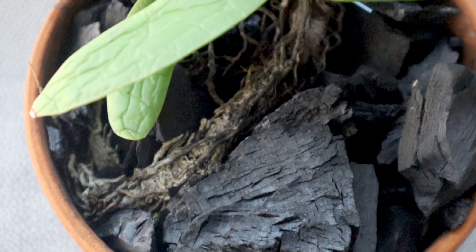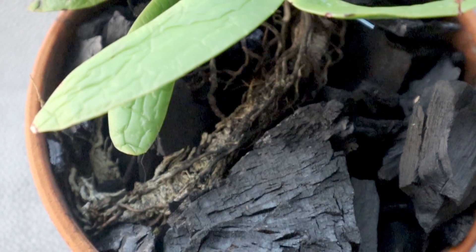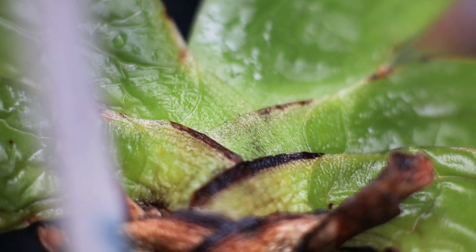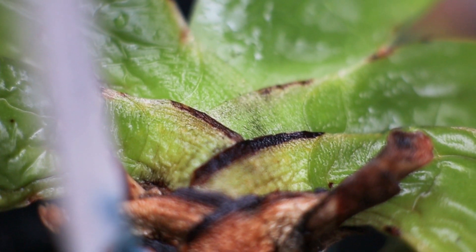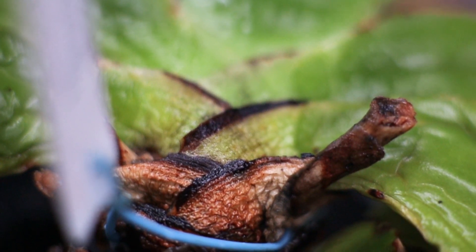The leonis came bare root. During the winter time this plant receives no water — it has a dry winter's rest — so I'm not too concerned with the shriveled leaves and it looks pretty healthy overall. Since it's spring I'm hoping that new growth will start and the roots will establish.